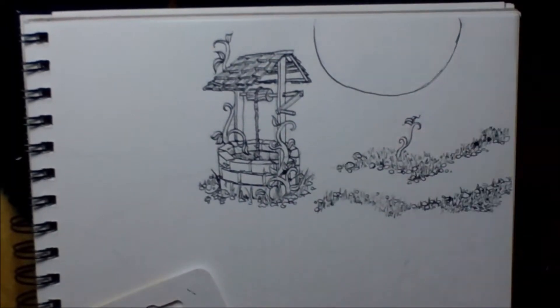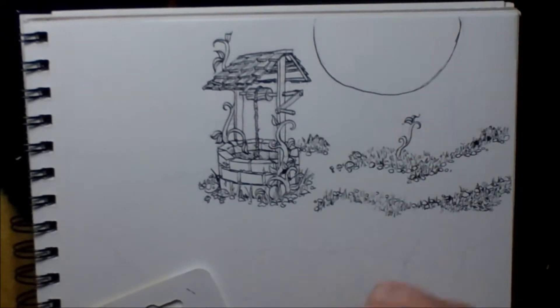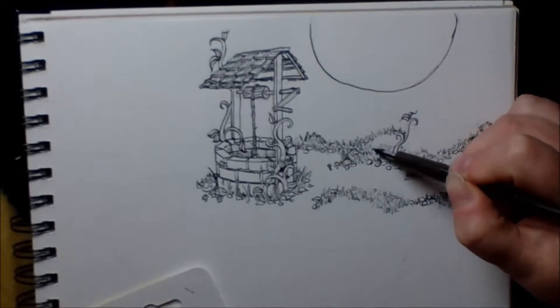My wonky moon — it's so wonky, just ignore it. It's just a sketch, it doesn't need to be round. And here's me doing more grass.